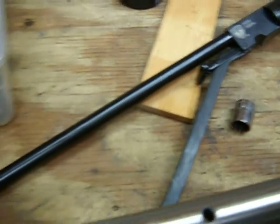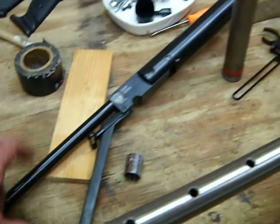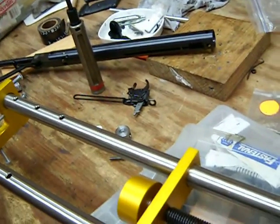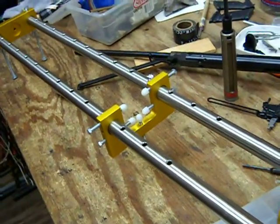The rifling in here is different from what the Chinese barrels have and it looks a whole lot better on paper. In 177 caliber with 10-grain pellets it's shooting just under 900 feet per second, and with Crosman Premier Lights it's shooting 1020 fps.